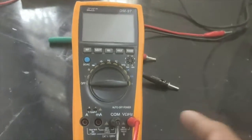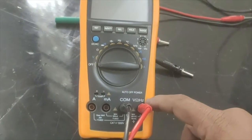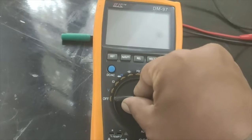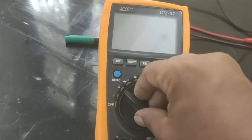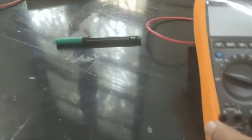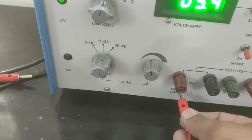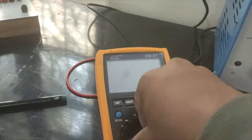On the multimeter, the common connection is here. To measure voltage I select the V part, and to measure resistance I select the omega part. Since I need to measure voltage, I choose the V section. The positive probe goes to the positive terminal of the power supply and the common probe goes to the common terminal.